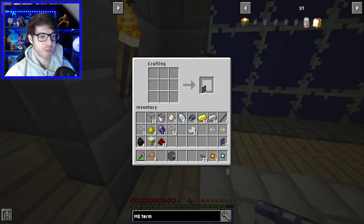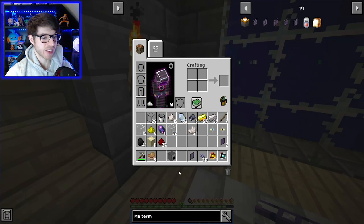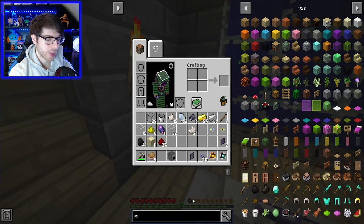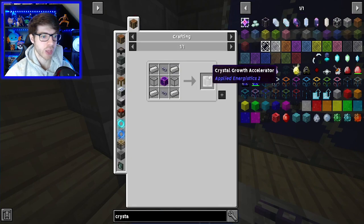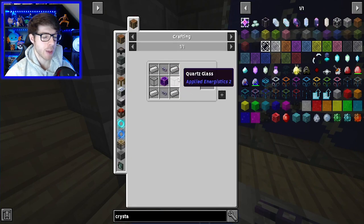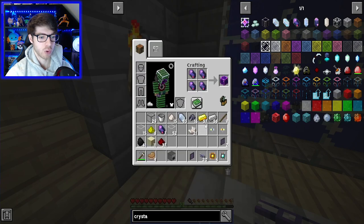So we've done that. Let's make the terminal — a very important step. Before I run back down, we need the crafting table. The next thing is the crystal growth accelerator, which is very important, because without this, making pure crystal can take hours — and I mean hours. At least that's what it said on the wiki.